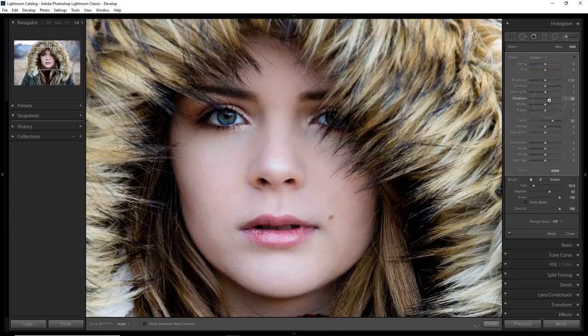Once you've created this contrast against the skin, you might realize that you really didn't need to soften it as much as you did in the first place. We want to keep as many details as possible and avoid that plastic look. So we can actually go back to the skin adjustment by clicking here and back that off just a little bit.